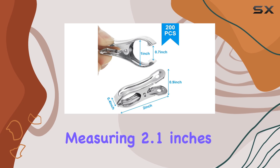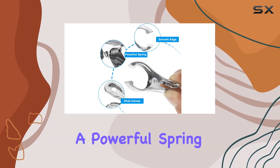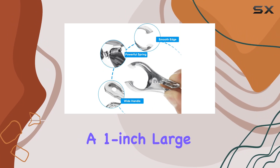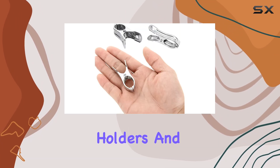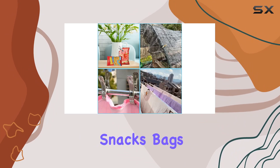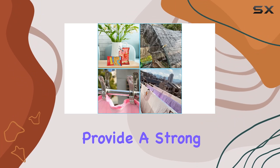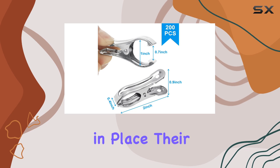Measuring 2.1 inches in length and 1.1 inches in width, these clips boast a powerful spring mechanism with a 1-inch large opening, making them suitable for various sizes of poles, holders, and ropes. Whether you're securing plant nets, shade cloth, or even clothes and snack bags, these clips provide a strong grip that prevents slipping and ensures everything stays firmly in place.